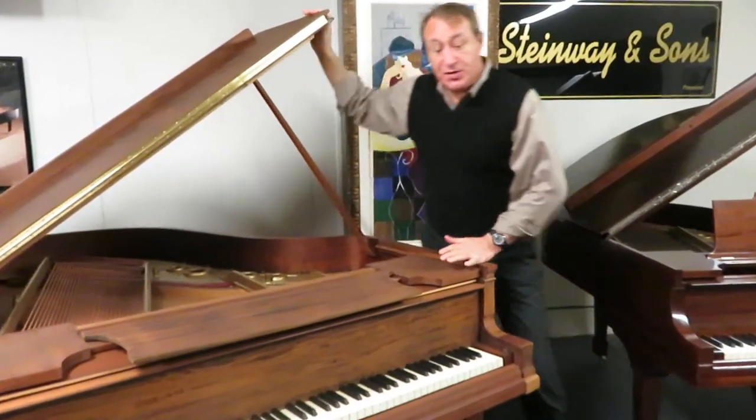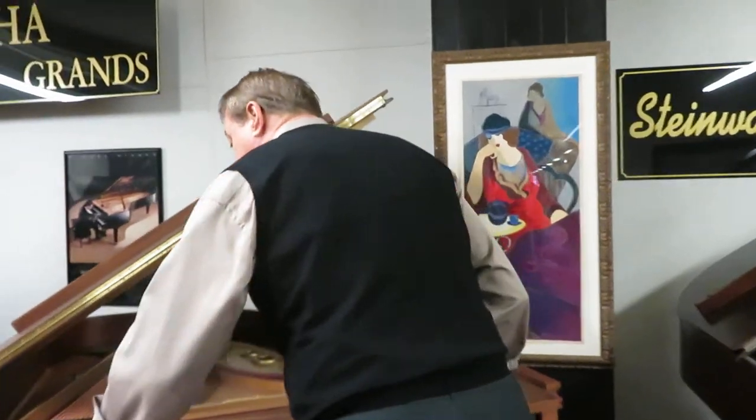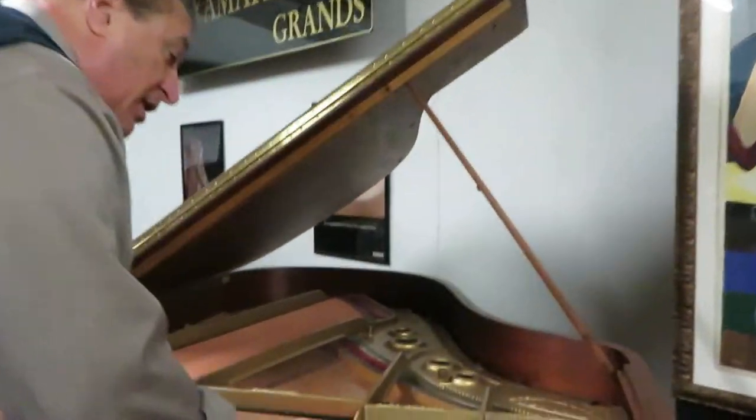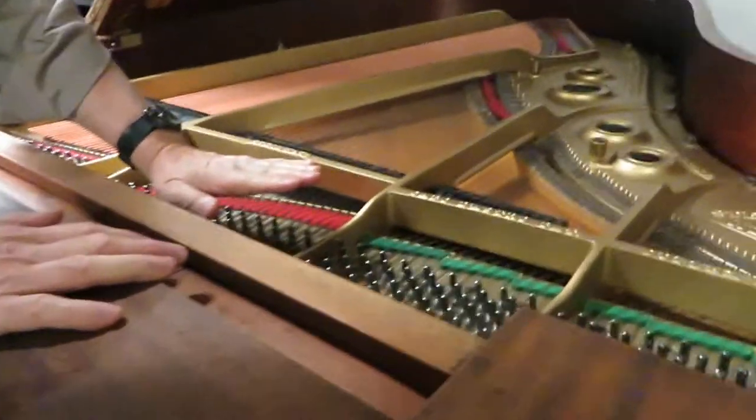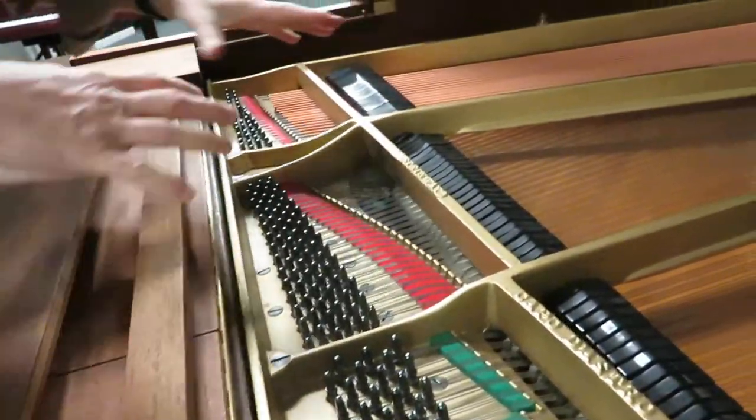Hi, my name is Bob Royer, and this is a Steinway Grand that's been professionally rebuilt inside. It has new tuning pins, it's been restrung, and has new hammers.